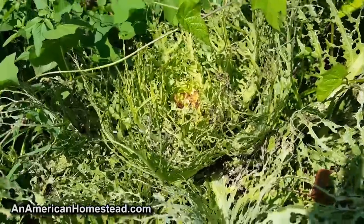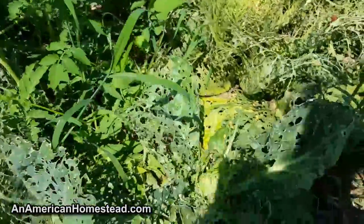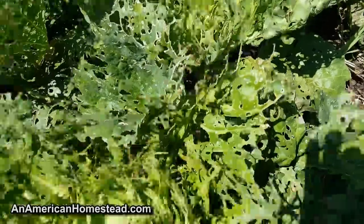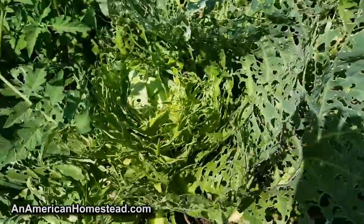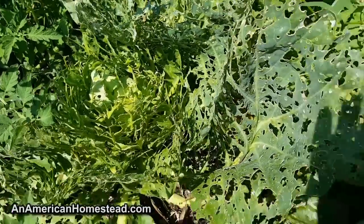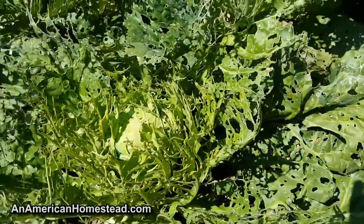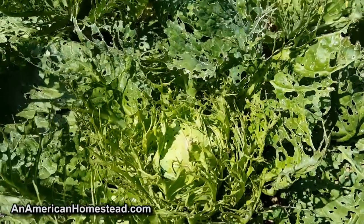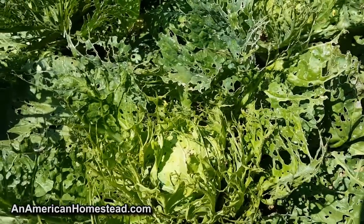I did not treat any of these with the Dr. Bronner's sal suds or the neem oil, and the insects and moth worms have just had their way with them. This is undeniable proof that neem oil and Dr. Bronner's sal suds absolutely work — totally work. Look at that, just absolutely destroyed. My main cabbage patch was treated and it just works, guys. Totally works.